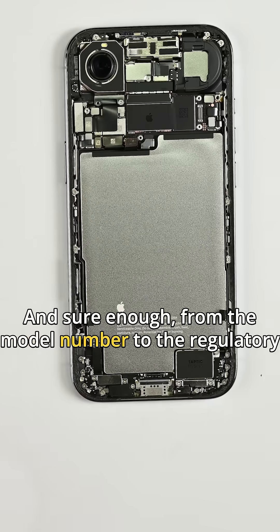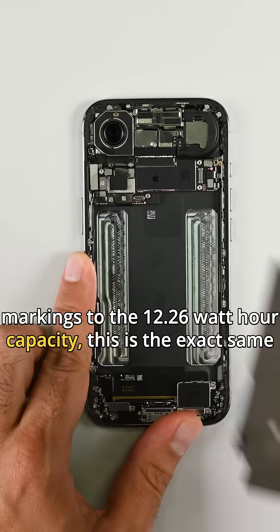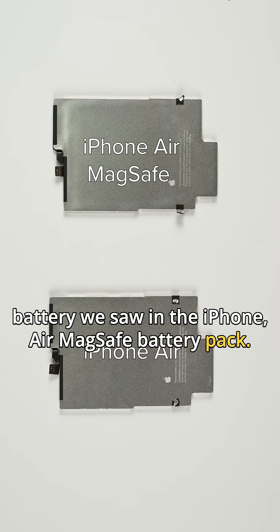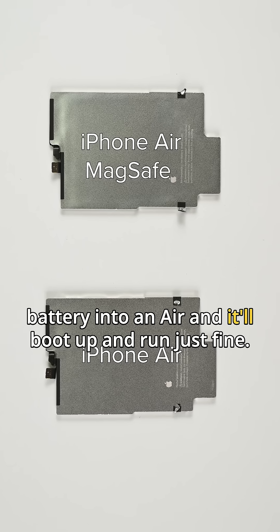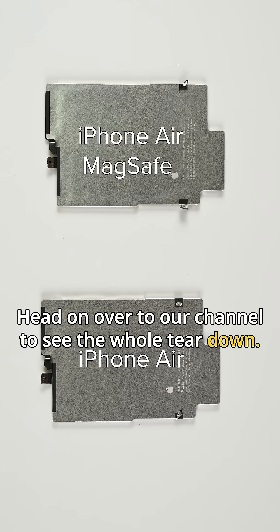And sure enough, from the model number to the regulatory markings to the 12.26 watt-hour capacity, this is the exact same battery we saw in the iPhone Air MagSafe battery pack. We even confirmed you can swap the MagSafe battery into an Air, and it'll boot up and run just fine. Pretty neat. Head on over to our channel to see the whole teardown.